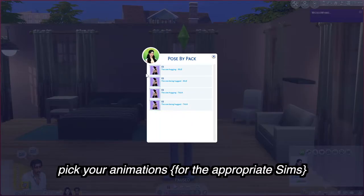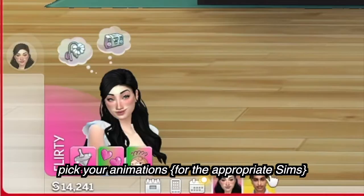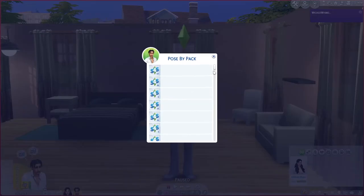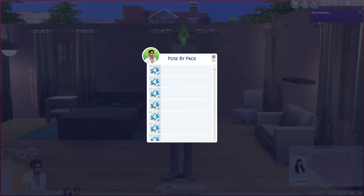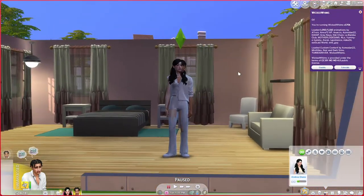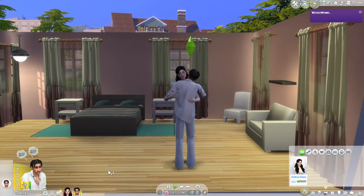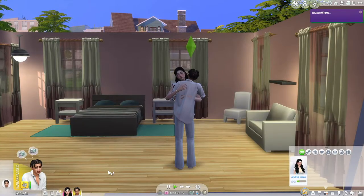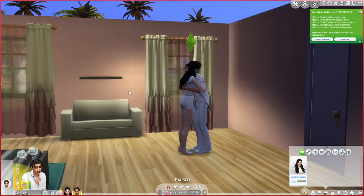I want to do the idle one, so I'll pick one for Deandra — let's do her being the one hugged — and then exit out. She'll show that she's going to do that animation. Now we go to Monroe and do the same thing — he'll be the one hugging, idle. Now when we press play in live mode they should start hugging. There we go — the animation is playing, and it'll keep playing over and over until you cancel it out for both parties.